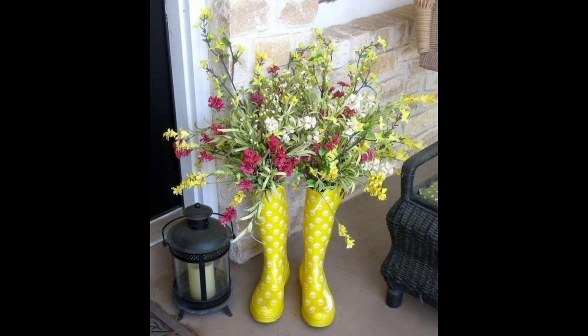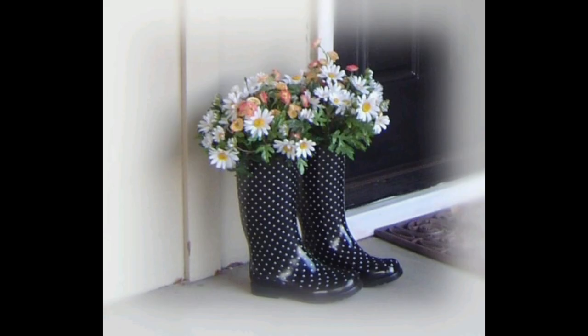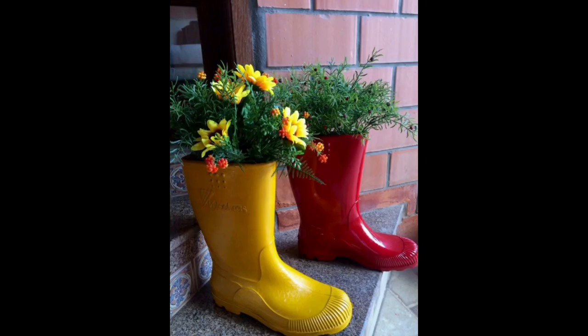Water the flowers well and give them a good soak. Place the boot in a location where it will receive the right amount of sunlight for the flowers you have planted.